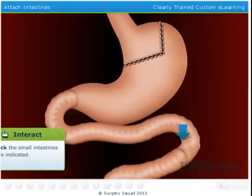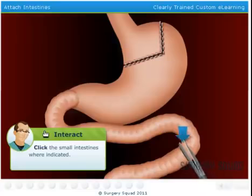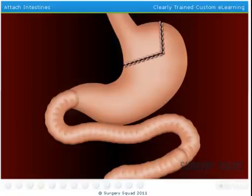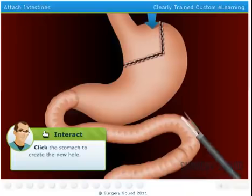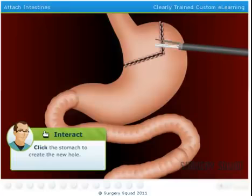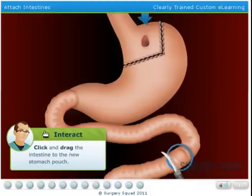We'll now separate the small intestine from the old stomach, about two feet down. The lower part of the intestine will be connected to the new, smaller stomach, with a half-inch opening between the stomach and the intestine — it's kind of like rerouting traffic on the 405. Use the electrocautery device to create a half-inch opening where indicated in the new stomach pouch. Now drag the loose end of the intestine to the new stomach pouch to attach it.